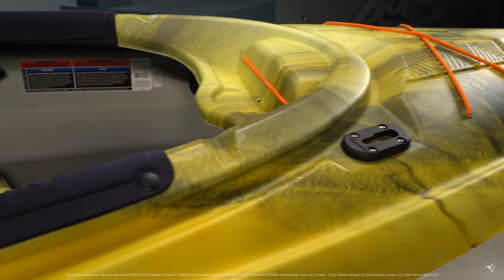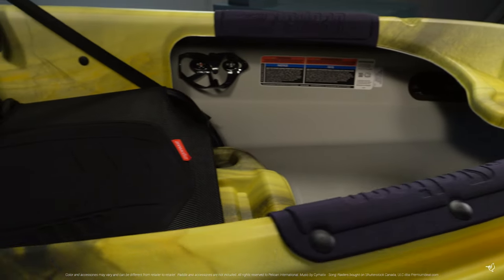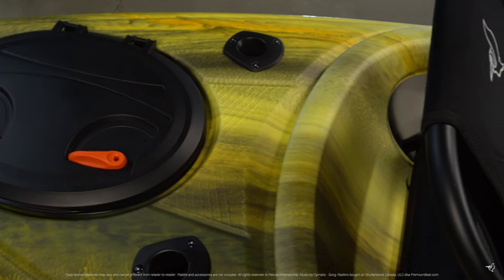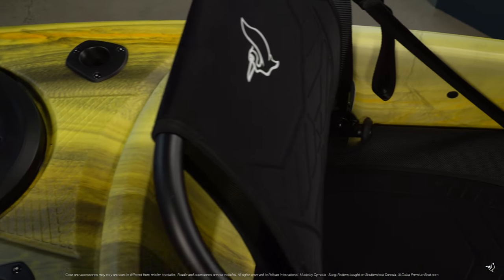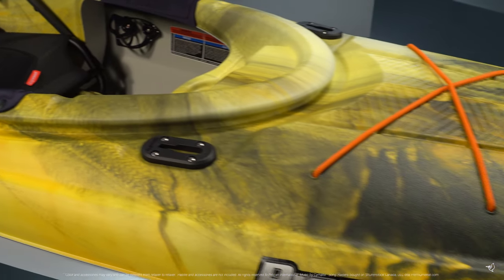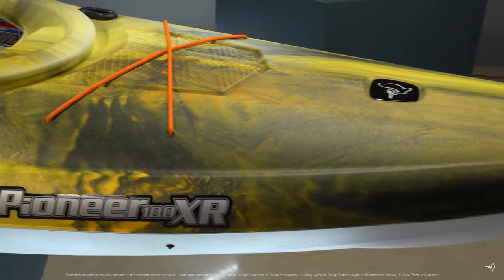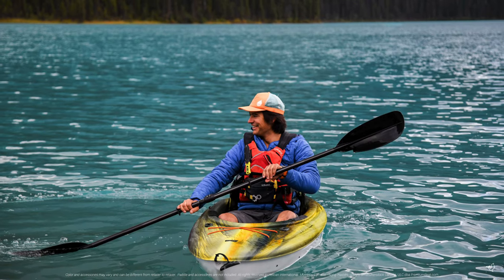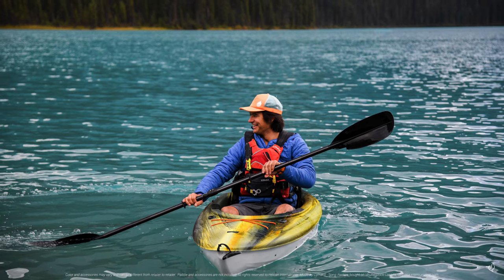The Pioneer 100XR is made with our patented Ram-X premium material, an exceptionally durable high molecular weight polyethylene that contains a layer of advanced resin which provides more rigidity while still making a conveniently lightweight kayak that comes with our limited lifetime warranty on both the deck and hull. Weighing only 43 pounds, this kayak is easy to carry and store.